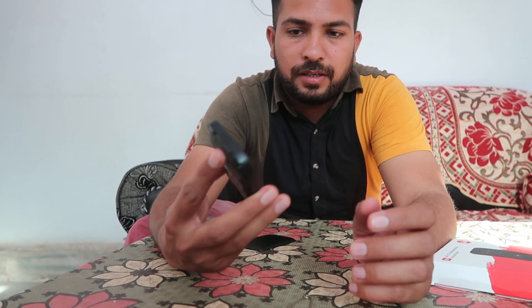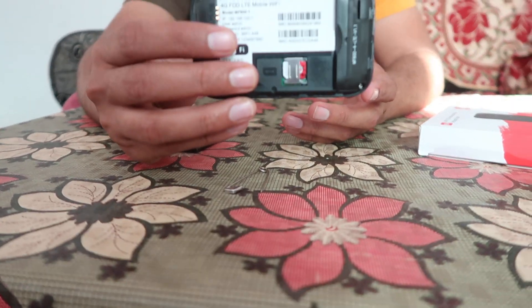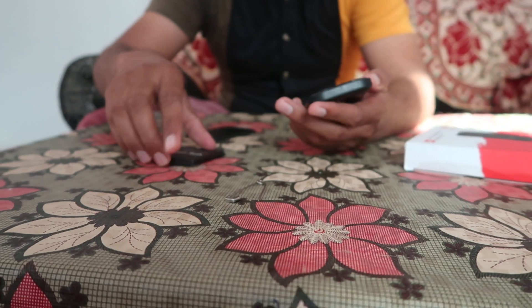After that your device will restart, which means your device is reset now. You can easily connect again via the Wi-Fi password which is given inside of this dongle.